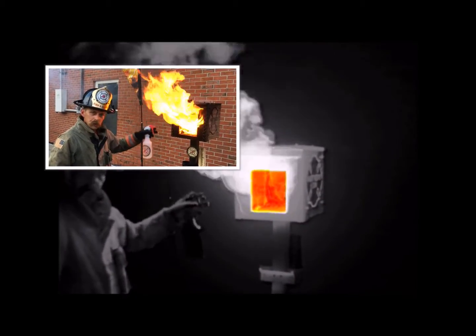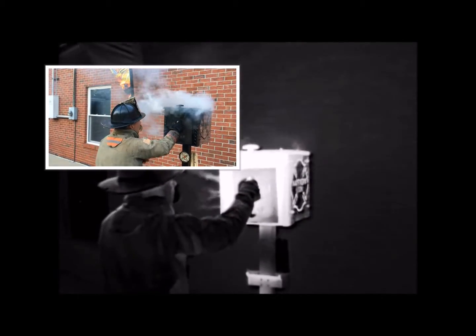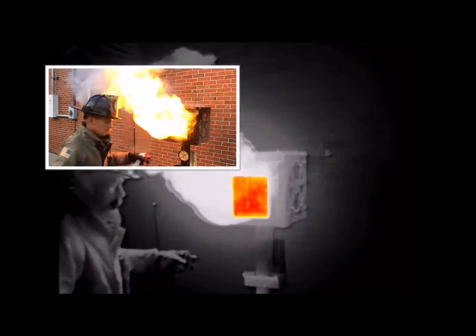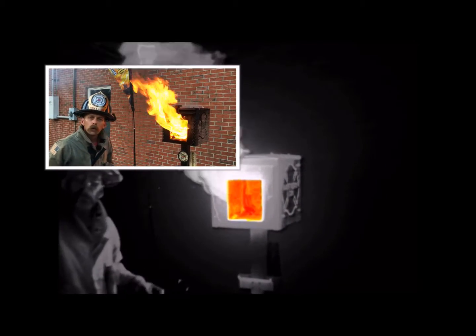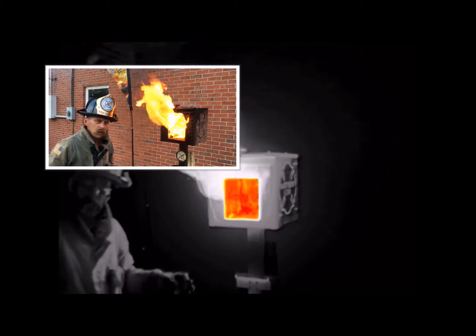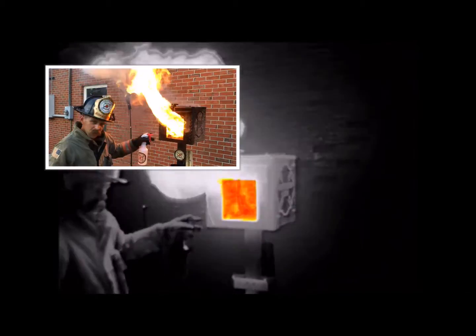The gases and the smoke reach their ignition temperature. So by simply having the door closed and then opening it, we create a ventilation-induced splashover. One more time: door is closed, I open it, the gases ignite.